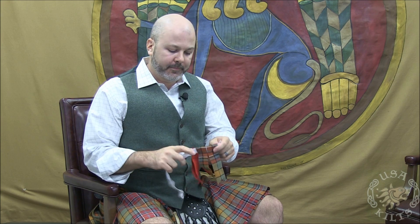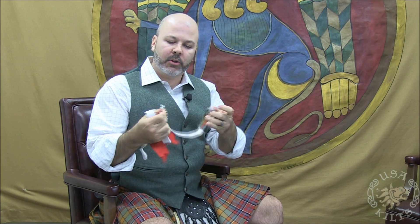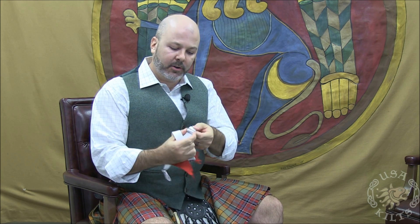Flashes are elastic garters that help hold your kilt hose up. They have an elastic band with metal clips on the end and these metal clips are adjustable. They come in either tartan flashes to match the kilt that you're wearing or solid colors to tone with one of the colors in your kilt.